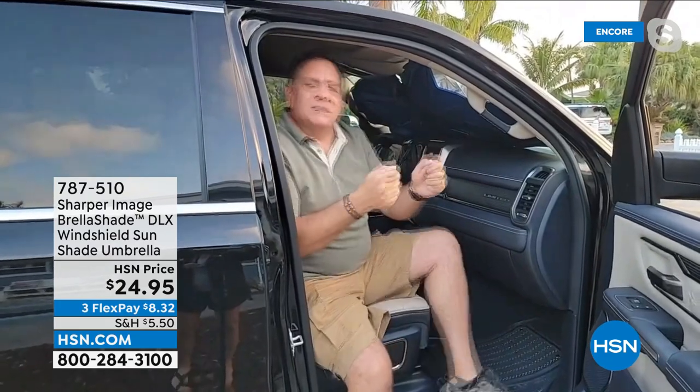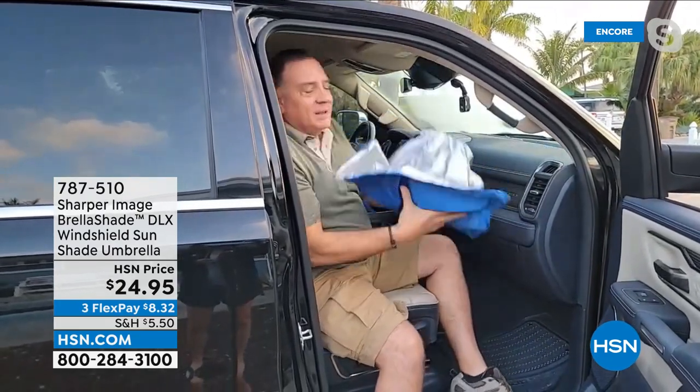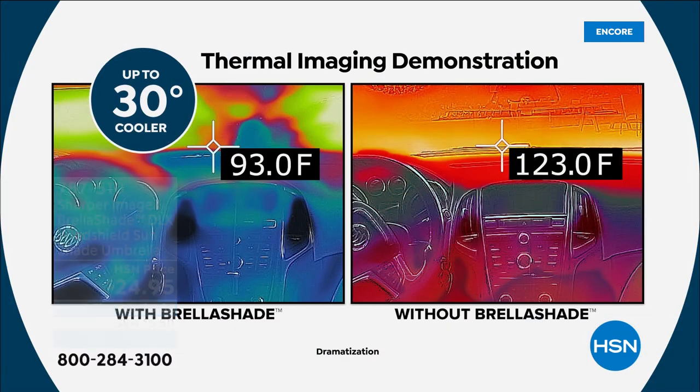My truck is now protected — 30 degrees cooler, blocking 99% of UV rays. And when I'm ready to drive again, it's not a big process. I just grab it like an umbrella, pull it out, hold it down — done. Ready to go. It's so quick.